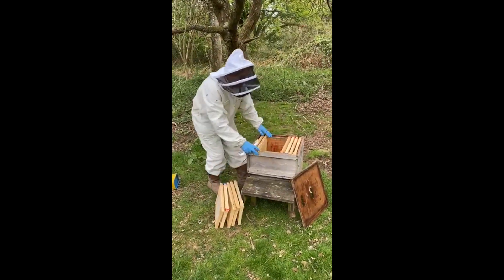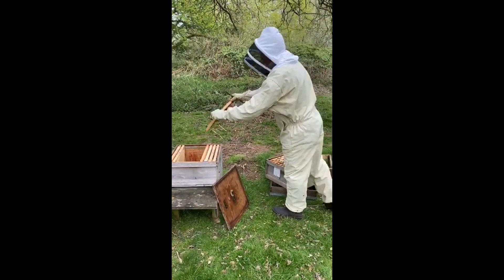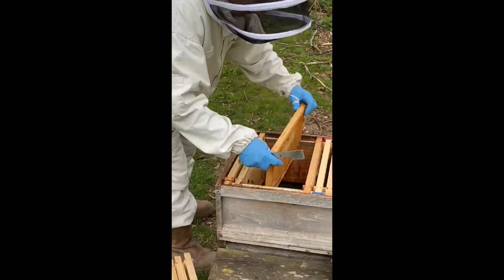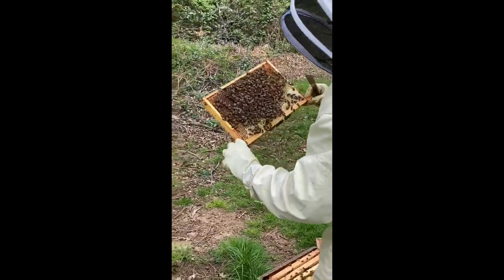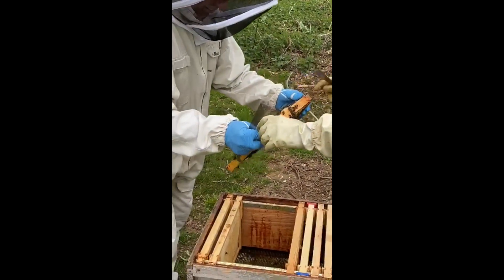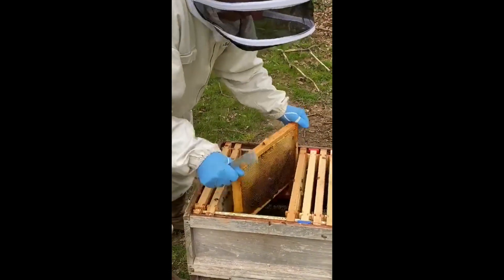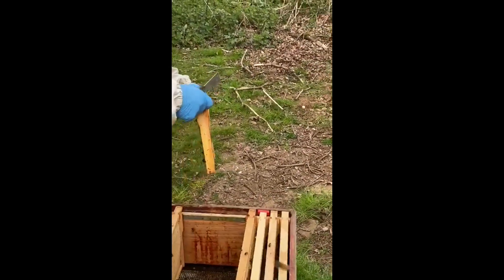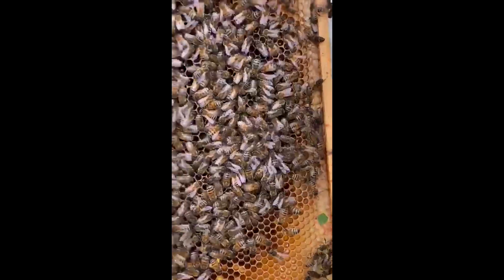We've left a gap in the middle to shake the bees into. So we're going to check each one and shake the bees straight in. We've got the queen on that one so we leave that one. We'll just have a second look so you can see the queen. Just keep hold of it, leave it there, and keep your eye on it. We know the queen's on it.